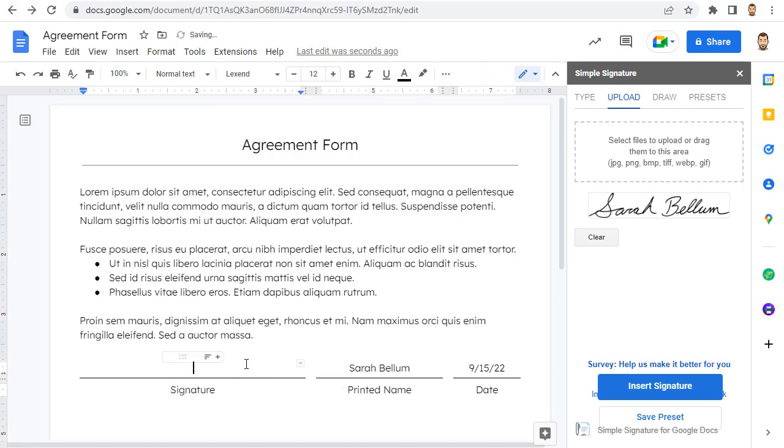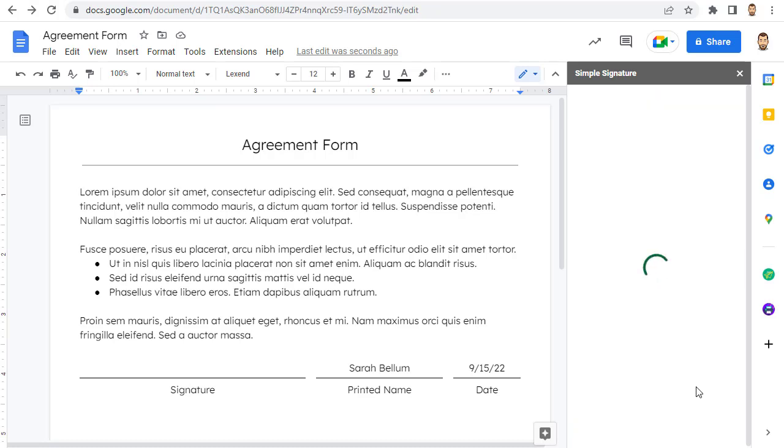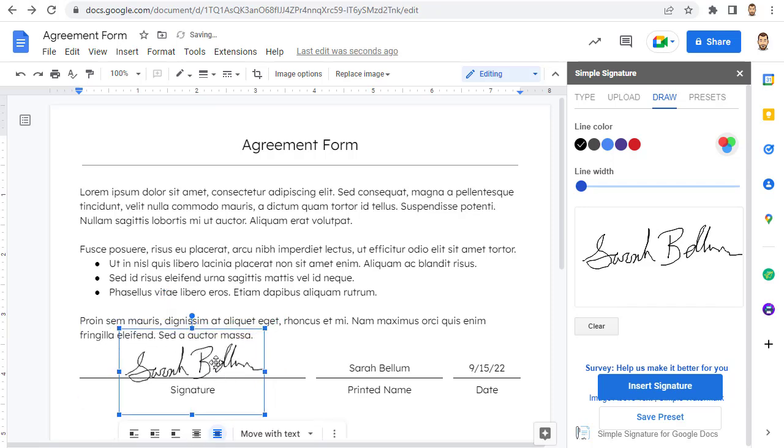To draw your signature, click on the Draw tab, select the color that you want to write with, and then adjust the line width. Your mileage may vary, but I have found that a thinner line seems to work better with this add-on. Then go ahead and sign your name in the signature box. Finally, click the Insert Signature button. As usual, you can drag the image around, resize it as needed, and even double-click on it to crop it if you want.